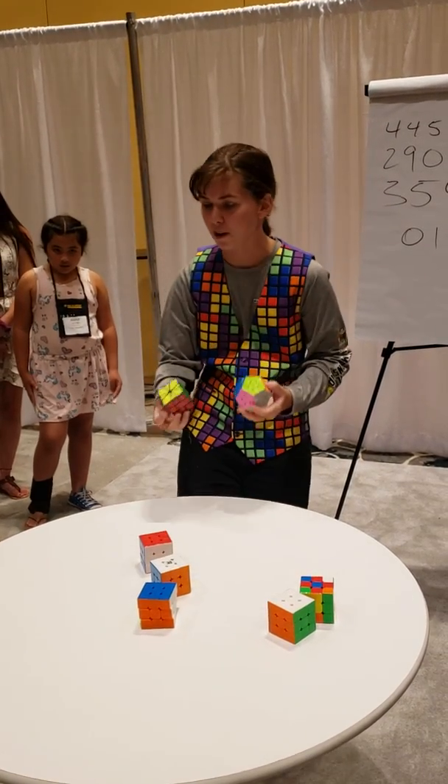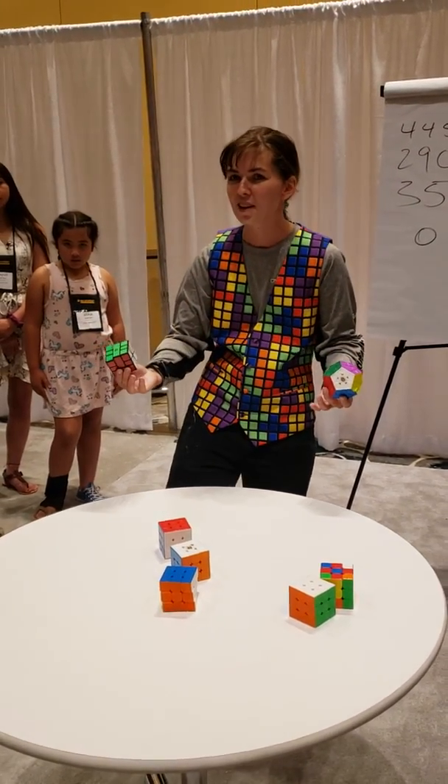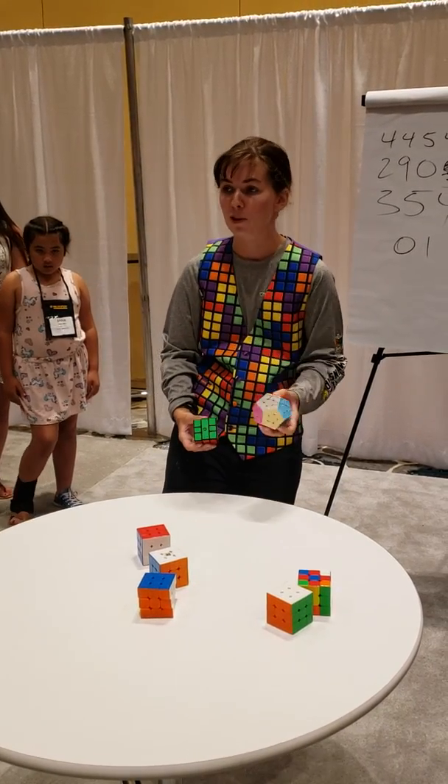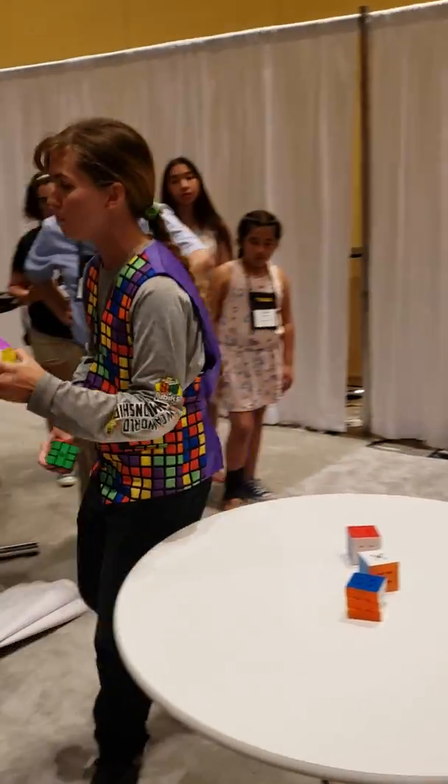Now we have some more fun puzzles. Anybody recognize these puzzles? Oh yeah. This is called a Megaminx. It was invented by Umefer.